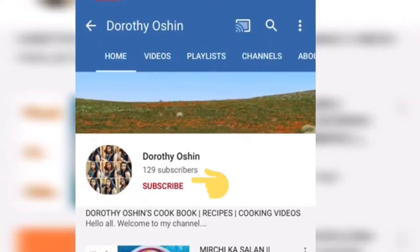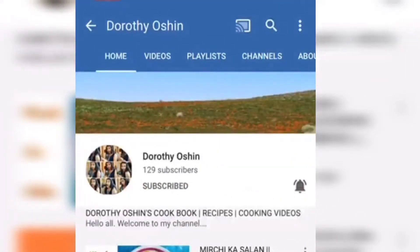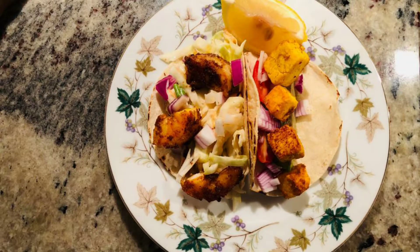Hello and welcome to my channel Dorothy Ocean. Hit the subscribe button and also don't forget to hit the notification bell to get notified each time I upload a new video. Today's recipe is shrimp tacos and tofu tacos. We'll be showing you how to make both veg and non-veg tacos at the same time.